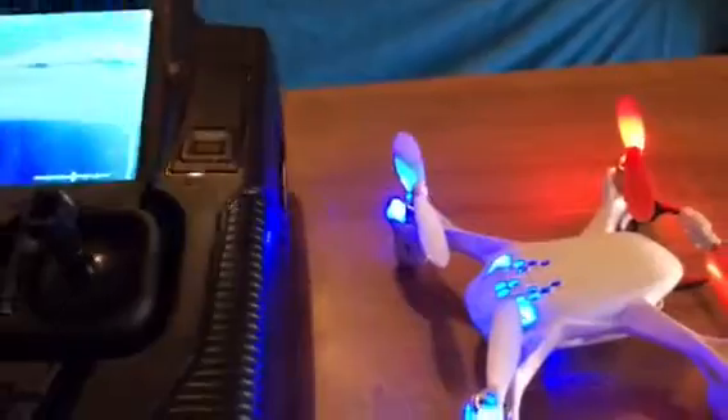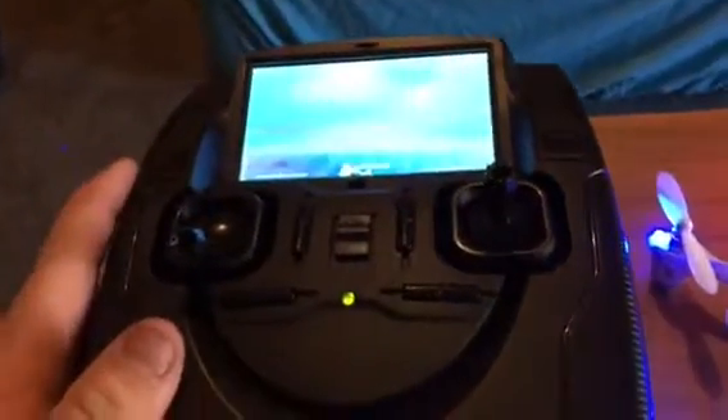Another thing I like about it — there's a little cat. Another thing is, there's things I like and don't. The battery level in the quad goes super quick and the battery level in the remote goes super quick too.